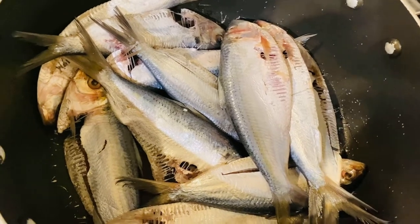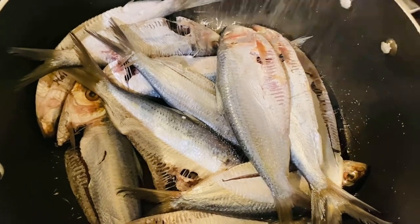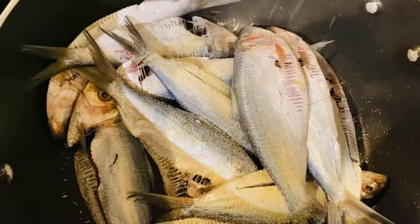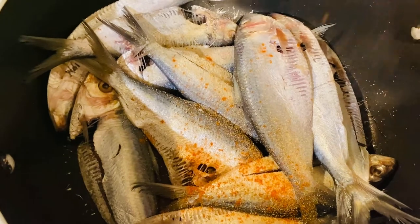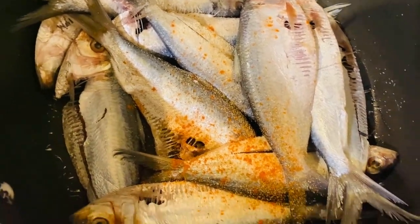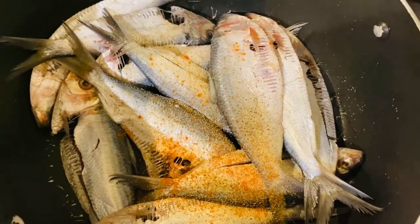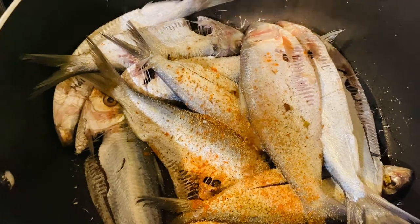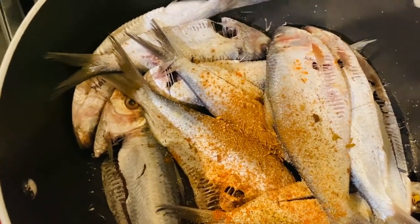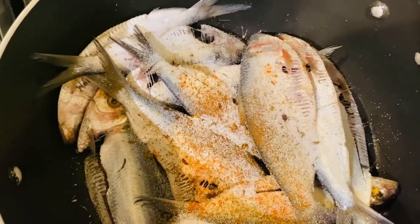For the seasonings today, I will be using some garlic powder — about half a teaspoon. I will be using some cayenne pepper, just a little bit. I will be using some black pepper as well. I'll also be using some dry jerk seasoning, the spicy one, just a little bit. I'll also be using some salt to taste.